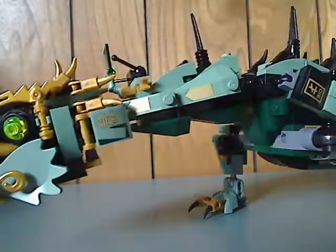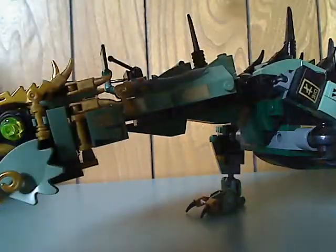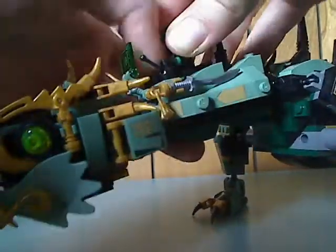And now to get Lloyd laid onto this — the sword clicks on, like in the latest Star Wars set, and you can sit him right on like so.